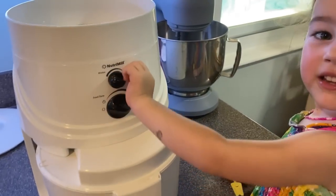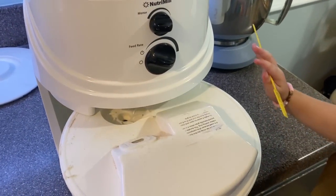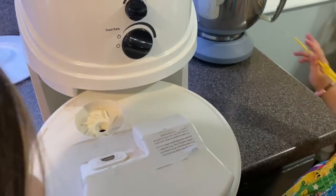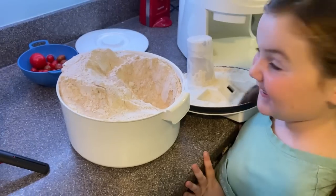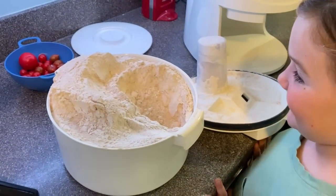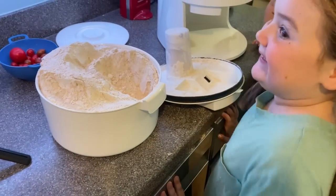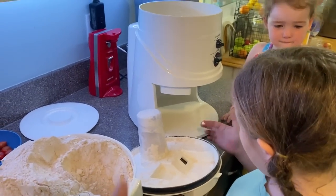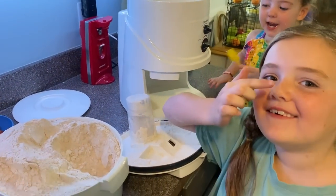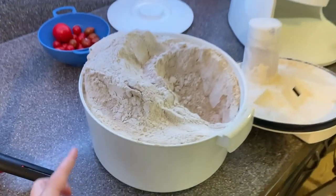We are done grinding. We pull the canister out, set it on the counter, open it up — that's a lot of flour! Now we've got to get the rest of the ingredients and get the mixer. We'll clean up the Nutra Mill and get that out of the way because we don't have a whole lot of counter space. There it is, all ground.